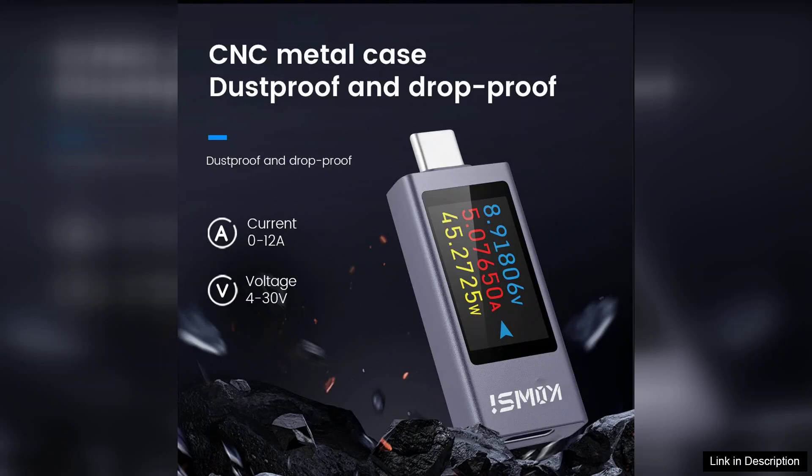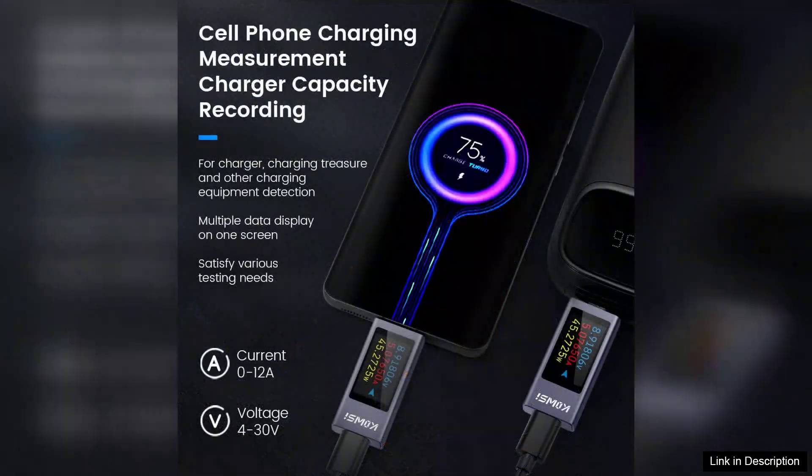It boasts a range of features that cater to both casual users and professionals alike. The tester is capable of measuring current, voltage, and capacity, making it exceptionally useful for evaluating charging performance and troubleshooting USB-C connections.